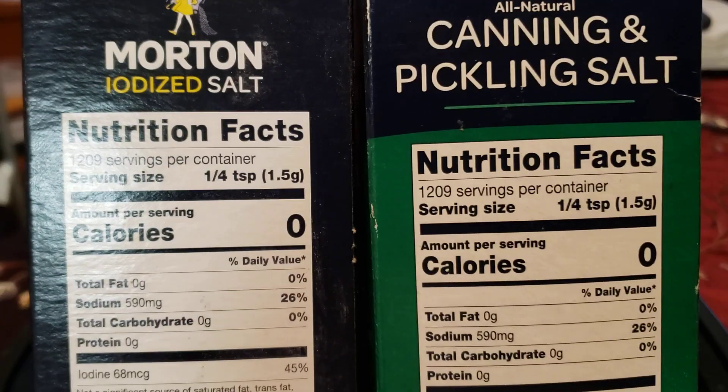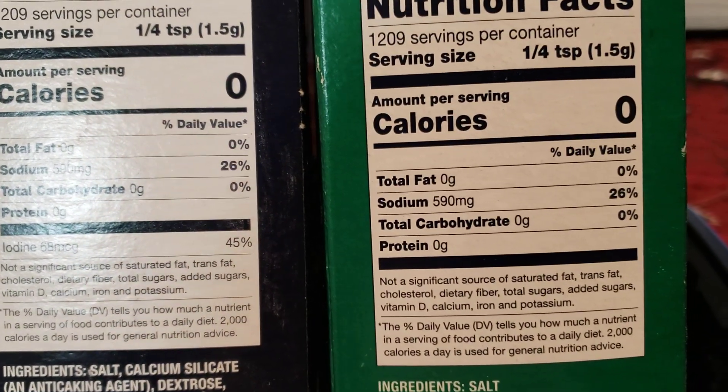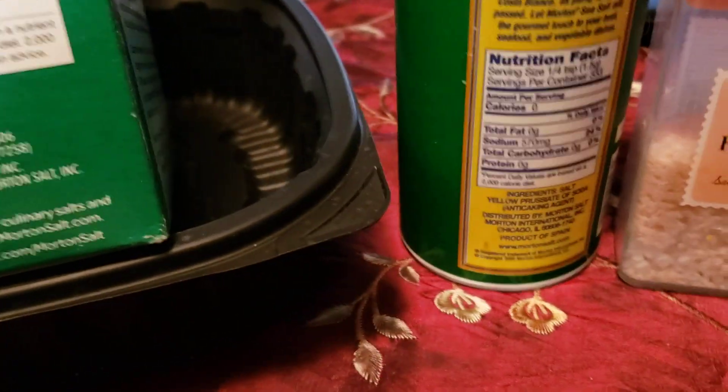This Morton iodized has 590 milligrams of sodium, which is 26% of your daily value for a quarter teaspoon. If you look at this canning and pickling salt, it is exactly the same — 590 milligrams and 26%.